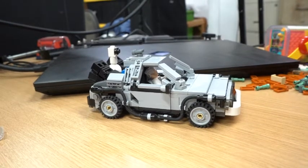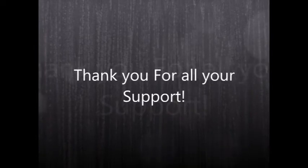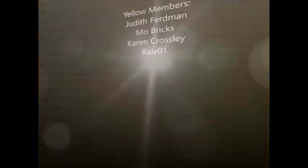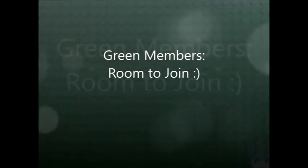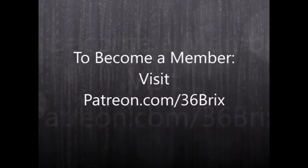Hope you guys like this video - please like, share, and subscribe, and we will see you next time on 36 Bricks. I just wanted to give a quick shout out and thank you to all my Patreon supporters. It means a lot that you've taken the time to support what I do and appreciate all the effort I put into both the videos and the streams. From the bottom of my heart, thank you very much. For those of you that are not members, please check out patreon.com/36Bricks and check out the packages you could take advantage of to get more content. Have a great day.